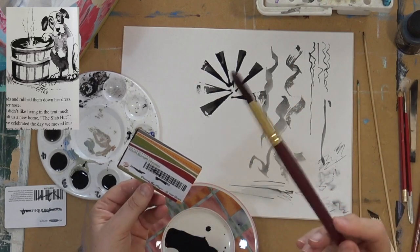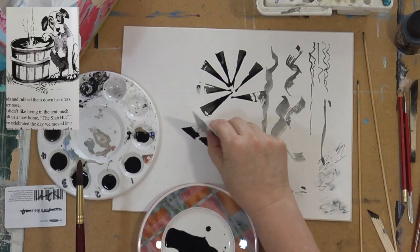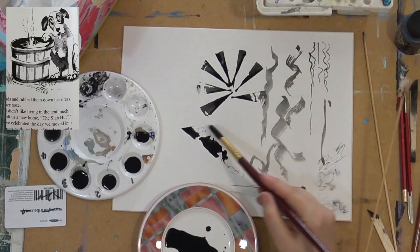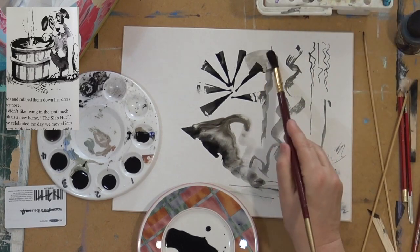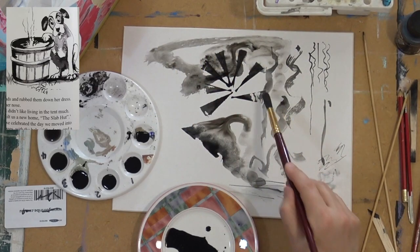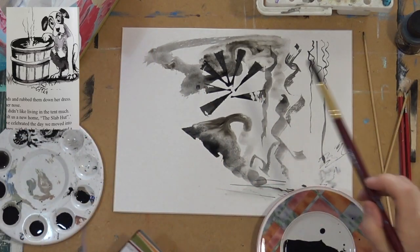You can use many different surfaces for pen and ink. Here I'm working on a piece of card. Stretched watercolour paper works quite well. I'm deliberately making a mess here, just showing you the way the water interacts with the ink.